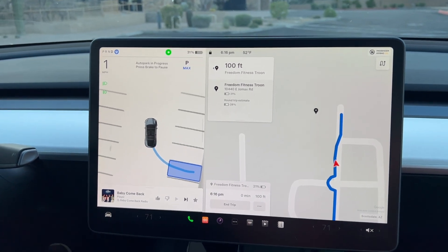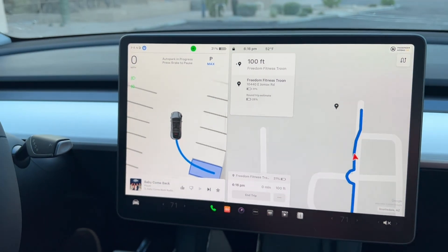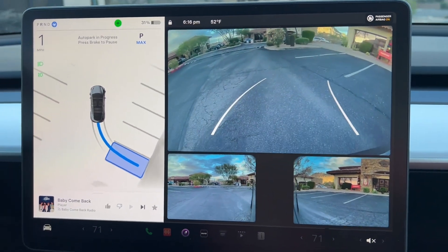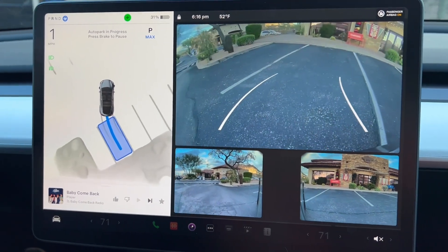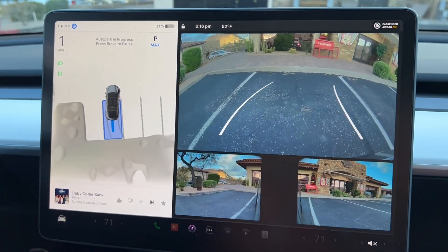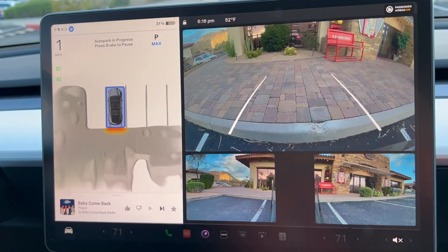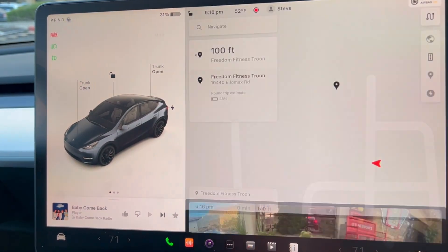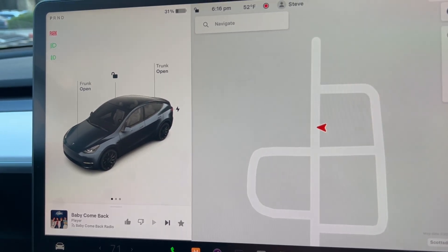We are testing for the first time the auto park feature. We have the hardware for a Performance Model Y, and we do not have the ultrasonic sensors — we have Tesla Vision. It's doing a great job. Yes, success! Looks good, honey. What do you think? Yeah, I thought that was good — that was really good.